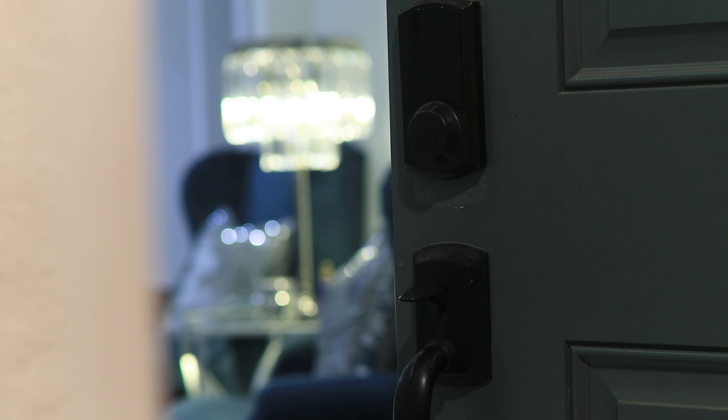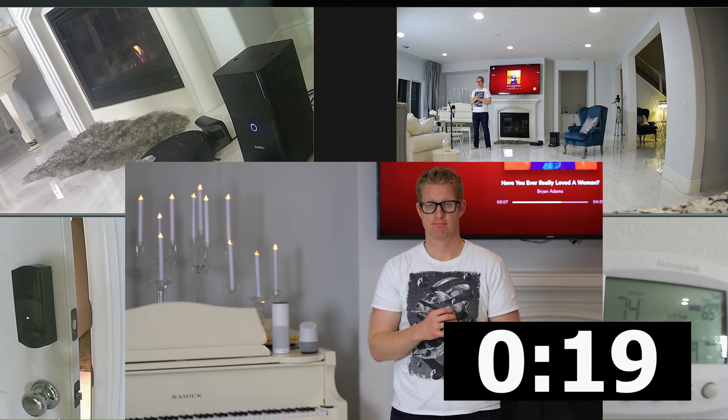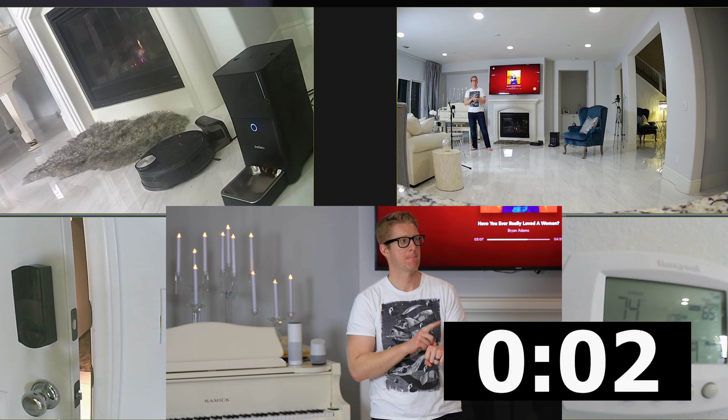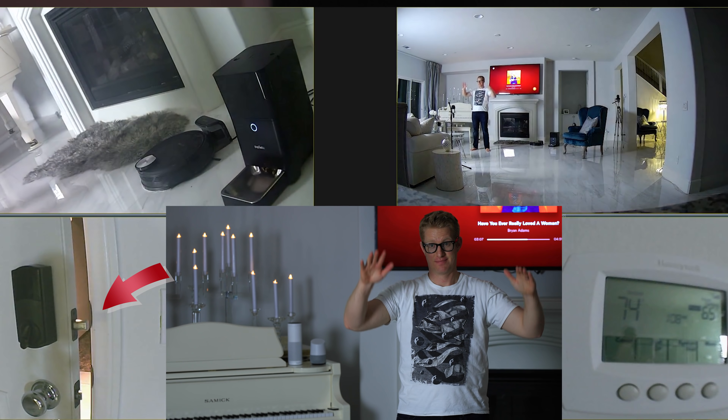I have my entry lights come on whenever I unlock the front door at nighttime. Also, I have a routine when I tell Google Home that I'm leaving — it waits 20 seconds, enough time for me to leave, and it turns everything off, sets my thermostat, and locks my front doors.